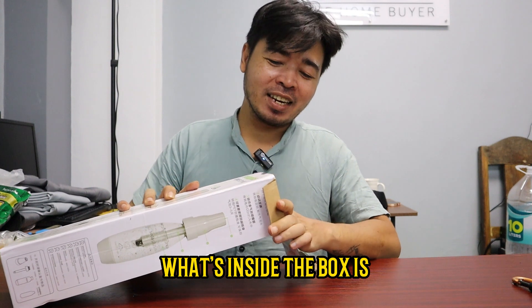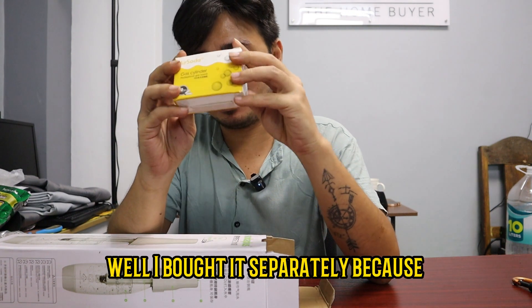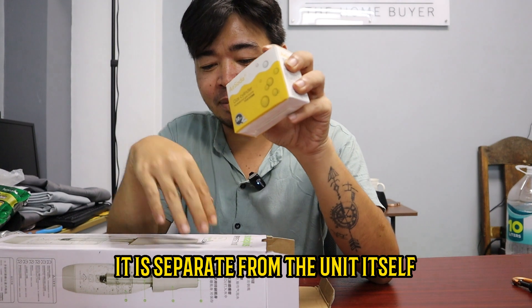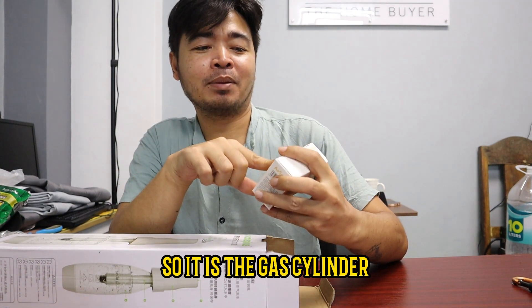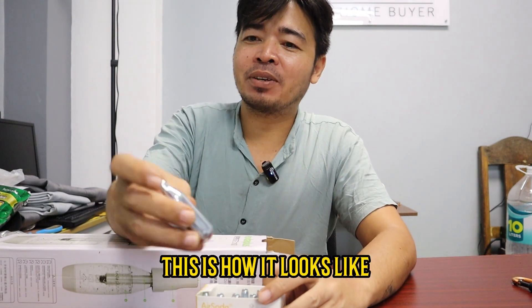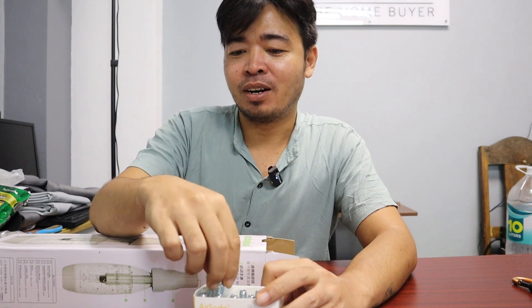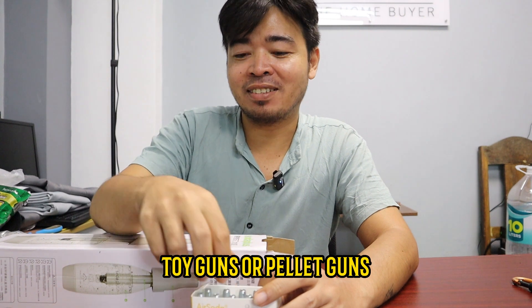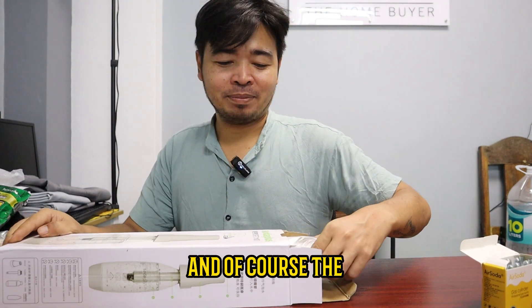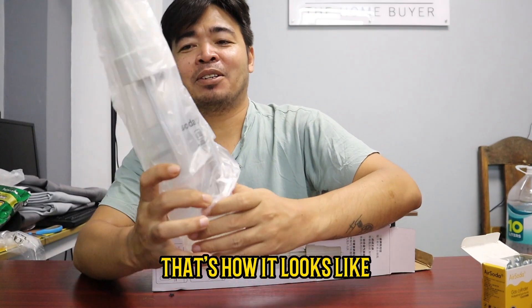What's inside the box... I think this is the — well, I bought it separately because it is separate from the unit itself. So it is the gas cylinder. This is how it looks like — just like a cylinder for those toy guns or pellet guns. And of course, the soda maker itself. That's how it looks like.